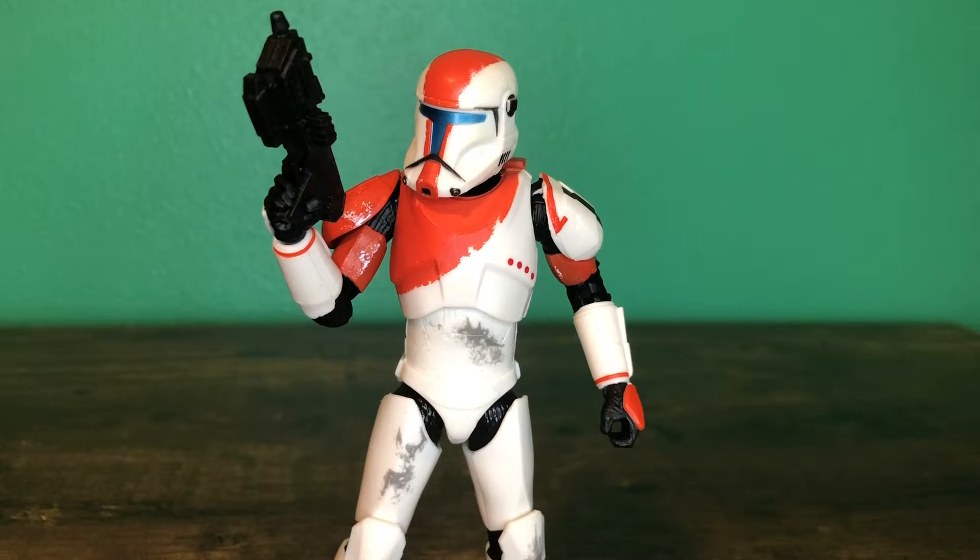Hey guys, this is Legaman2005 and for May the 4th, we're gonna be taking a look at the Star Wars Black Series Boss figure, so let's get into it.